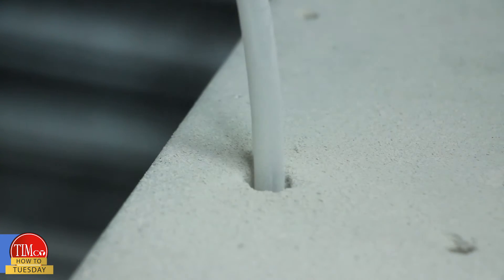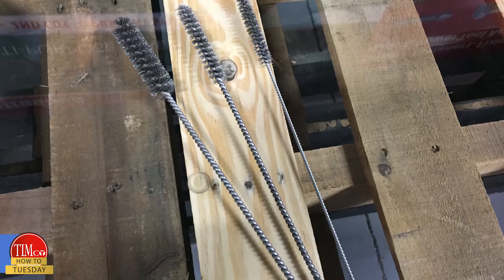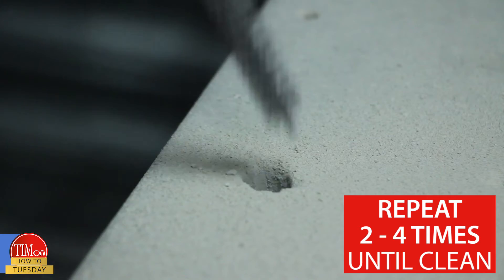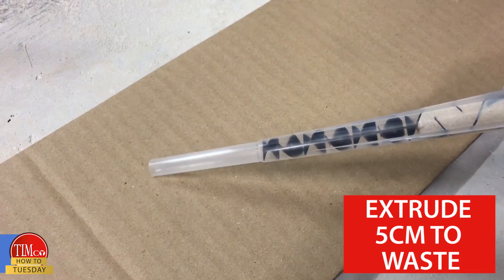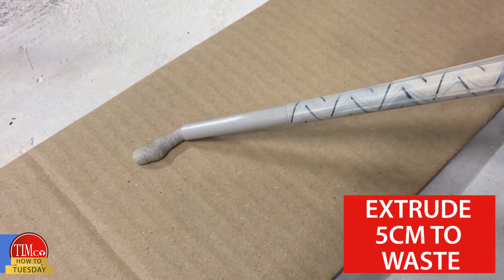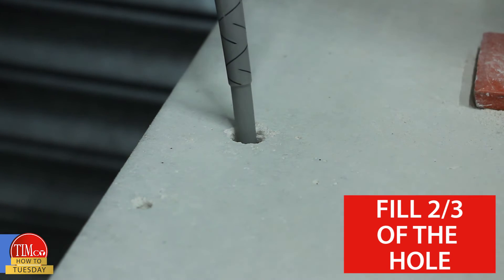It is crucial that any debris is cleaned from the hole. We stock a variety of hole cleaning brushes and a blowout pump to help. Repeat the process two to four times until the hole is clean. After fitting the nozzle, extrude five centimetres of unmixed resin to waste, then pump the resin to fill two-thirds of the hole.